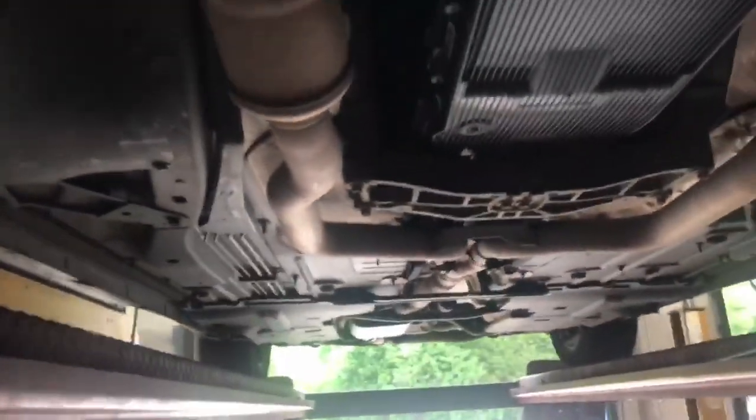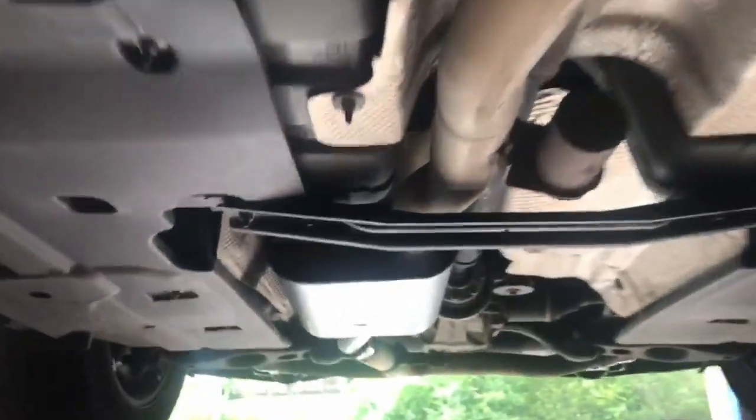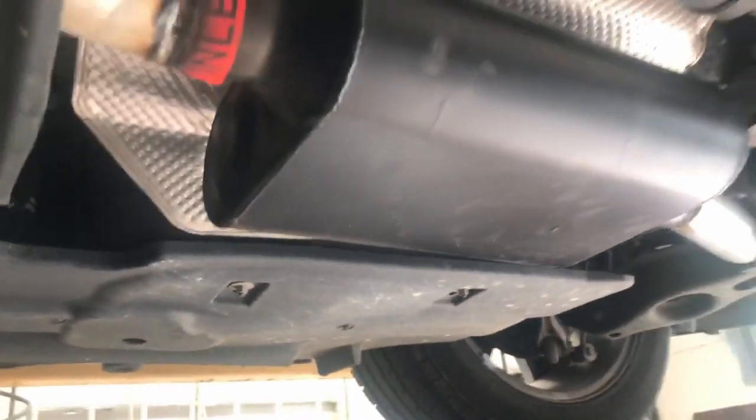2016 Dodge Charger V6. We did a Super 44 Flowmaster setup on it. Still got the original catalytic converters. There's a Super 44 Flowmaster and then a resonator delete in the back. Some people call them resonator delete, some people call them muffler delete. And there's the muffler in the middle.